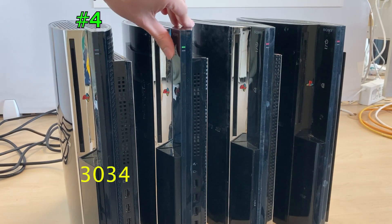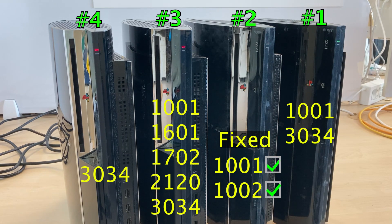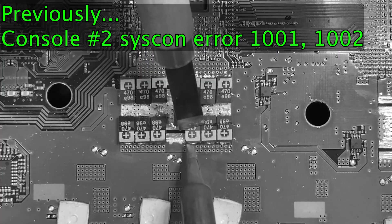In our last video, we tried to fix 4 broken PS3s. Only console number 2 could be fixed by replacing the NUC tokens. This time, I will try to fix the remaining consoles.